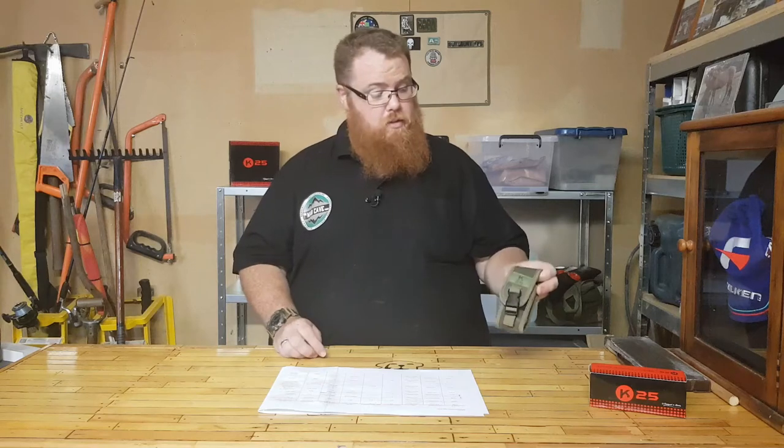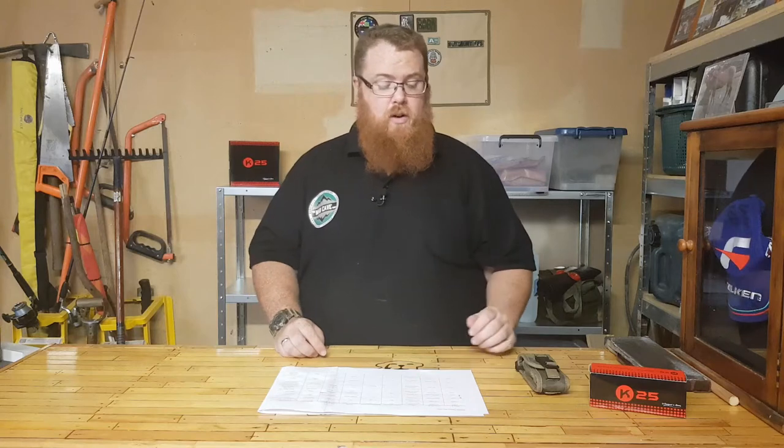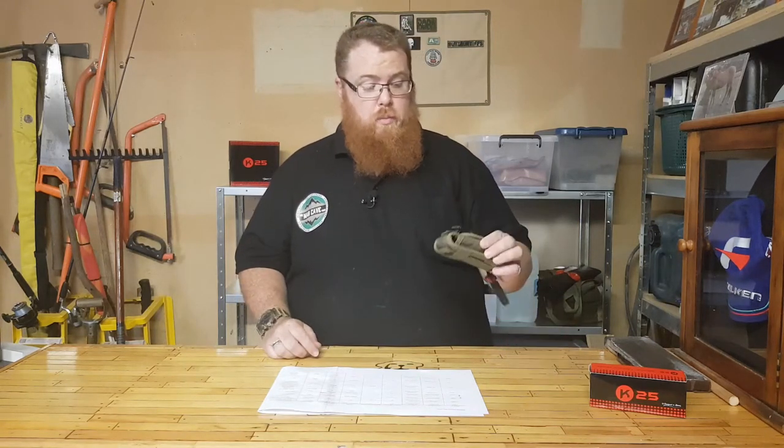To start with, we'll go over the model number, which is 19580. That's the number you want to quote if you wish to purchase one of these.